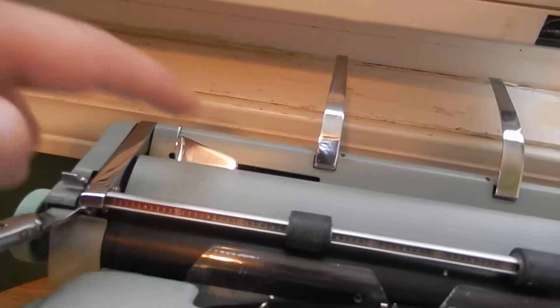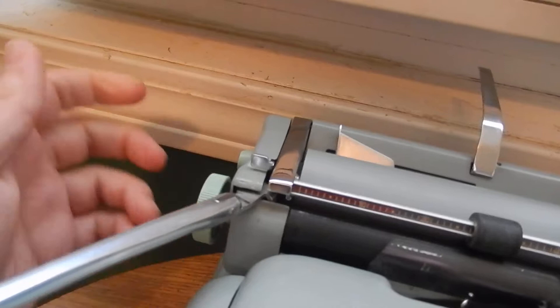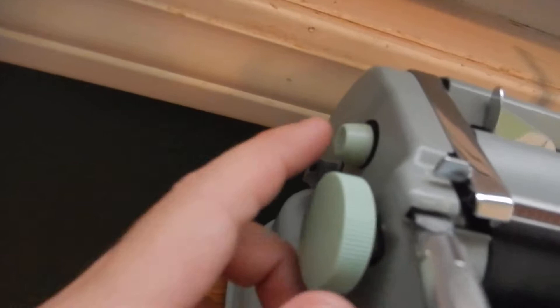You've got your paper rest there, and your line selector switch there, which also has — you push it back and that releases your ratchet for your coarse adjustment. So you have one, one-and-a-half, and two, and then all the way back releases the ratchet. And then you also have a fine adjustment here. Pretty cool.